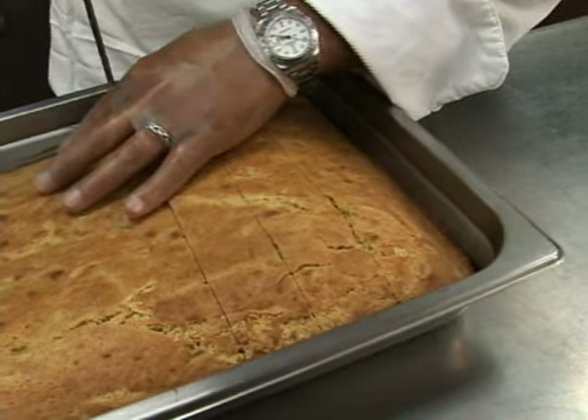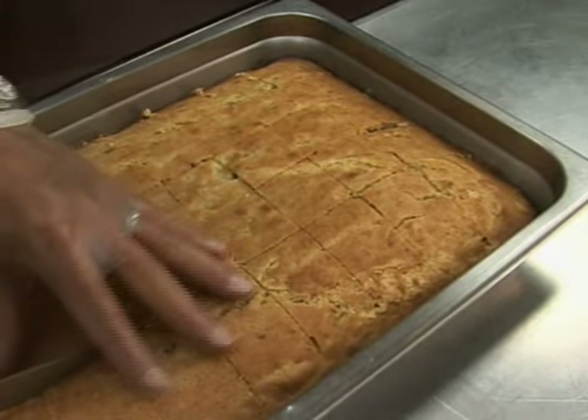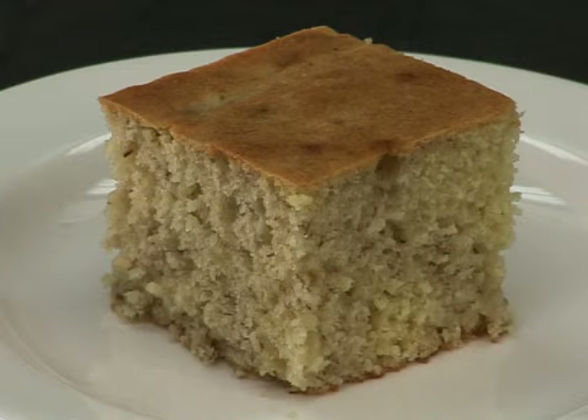Remove the quick bread from the baking pans as soon as it's done, and serve the banana bread squares while hot for the best quality.